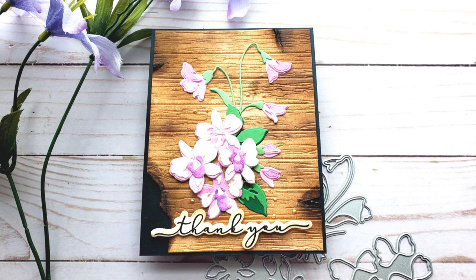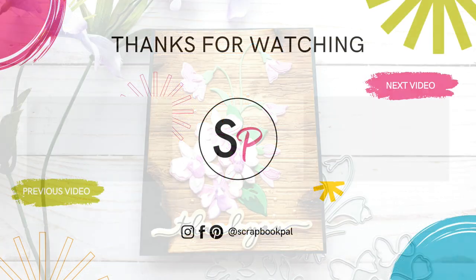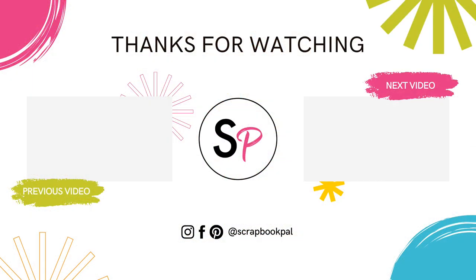I hope you enjoyed. If you did like this video, please go ahead and give a thumbs up. Don't forget to subscribe to the Scrapbook Pal YouTube channel as well as follow Scrapbook Pal on Instagram and Facebook. I look forward to creating lots of fun projects through Scrapbook Pal and I can't wait to see you next time. Thanks so much.